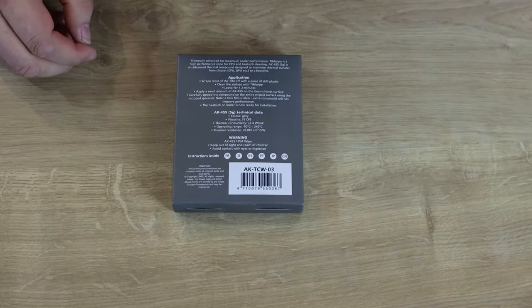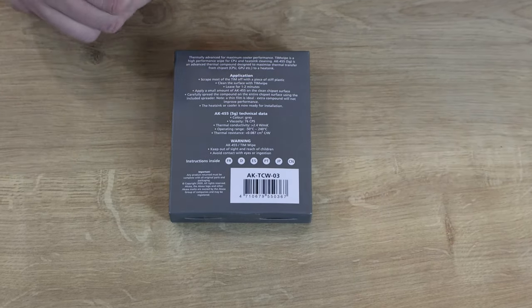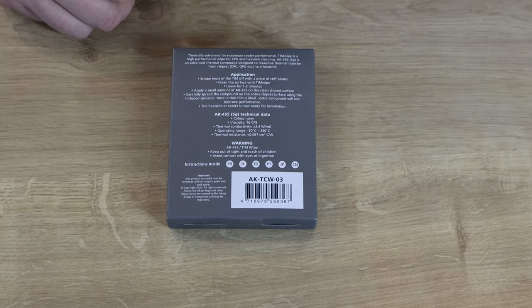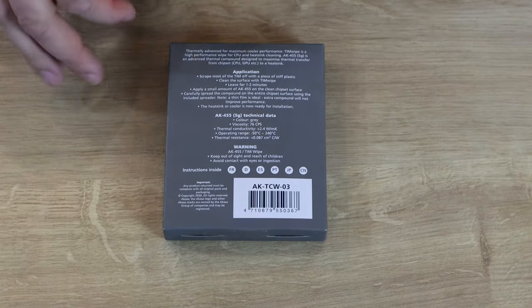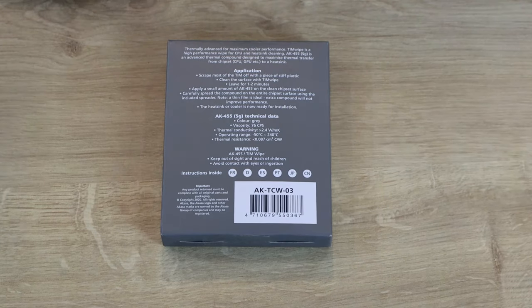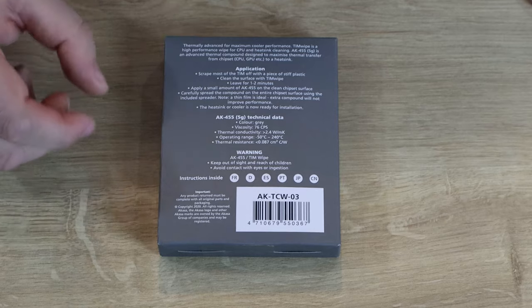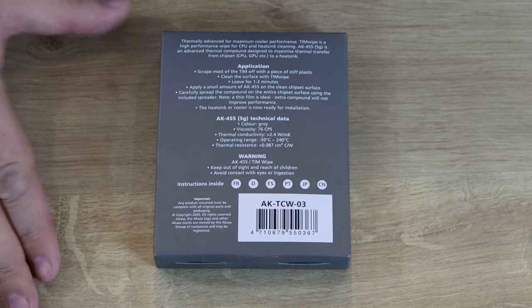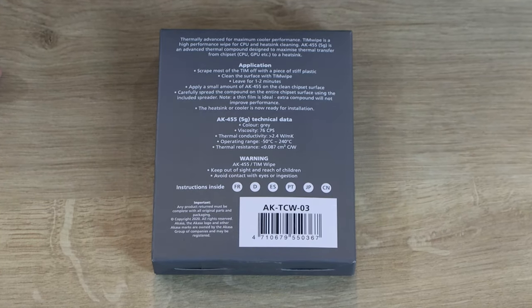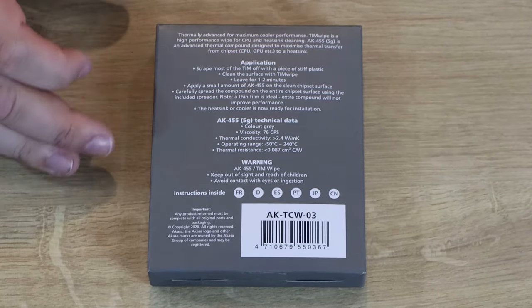On the back of the pack it says: scrape most of the TIM off with a stiff piece of plastic first, then clean it with one of the TIM pads, leave for one to two minutes, then apply a small amount of AK455 thermal paste onto the CPU and spread it out with a spreader — though the spreader is optional. A lot of people like to put a pea-sized amount in the centre and let the cooler spread it; others prefer to spread it out evenly. That's totally up to you.